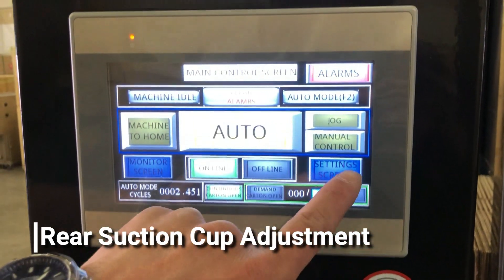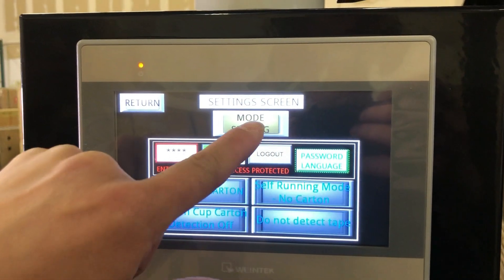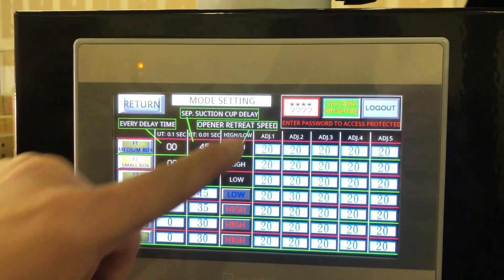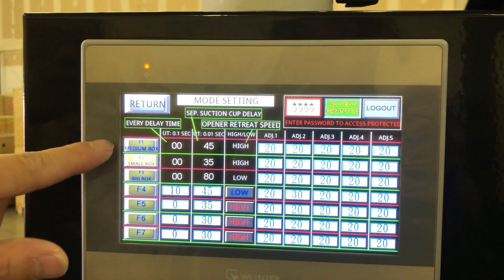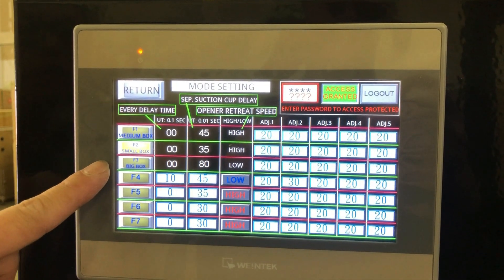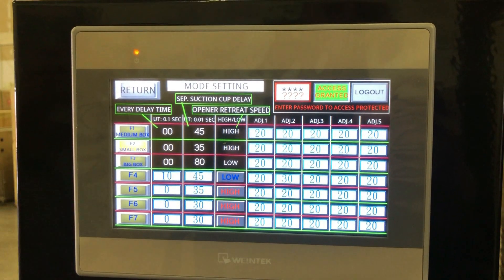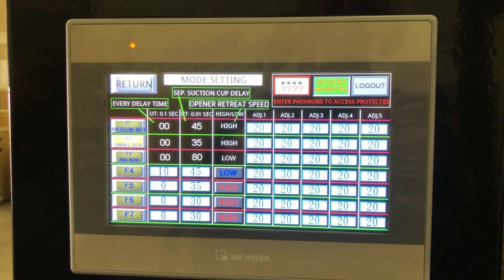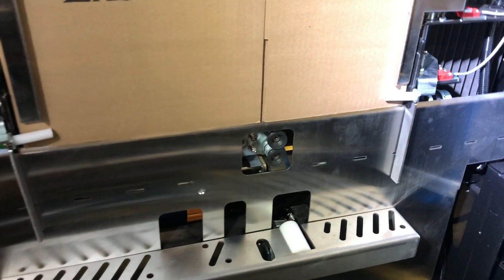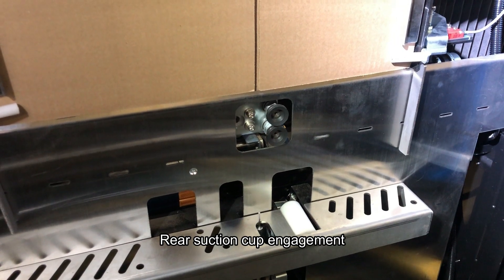To adjust the rear suction cup delay timer, enter the secondary menu. You'll see there are three preset values for the separator suction cup delay: for a small box, medium box, and large box. This time is directly related to how long the rear suction cup is engaged. The larger the value, the longer the suction cup will be on to allow the case to be fully formed.